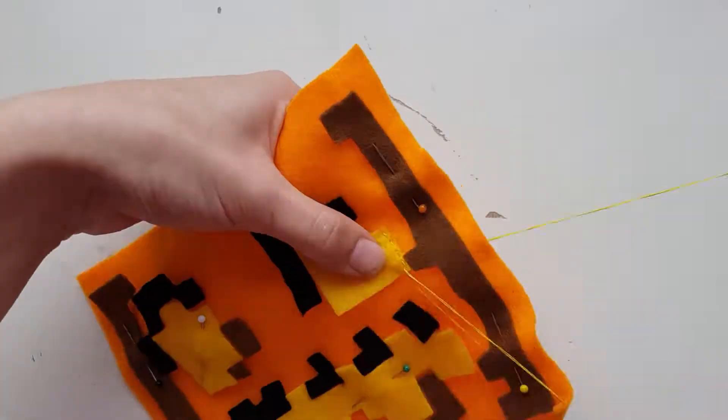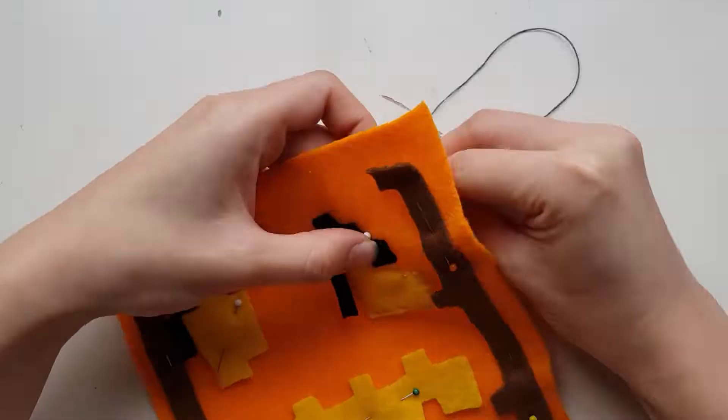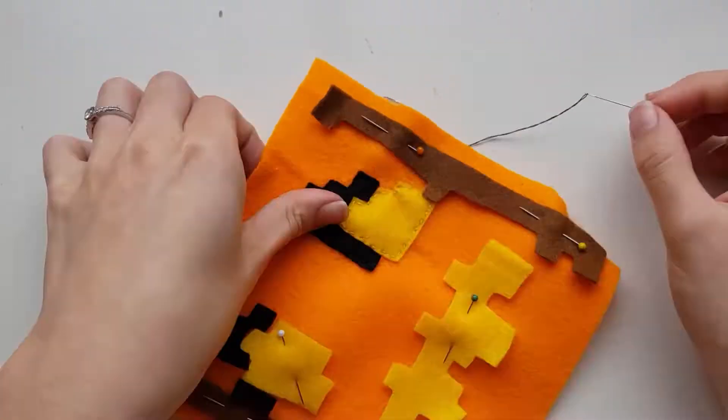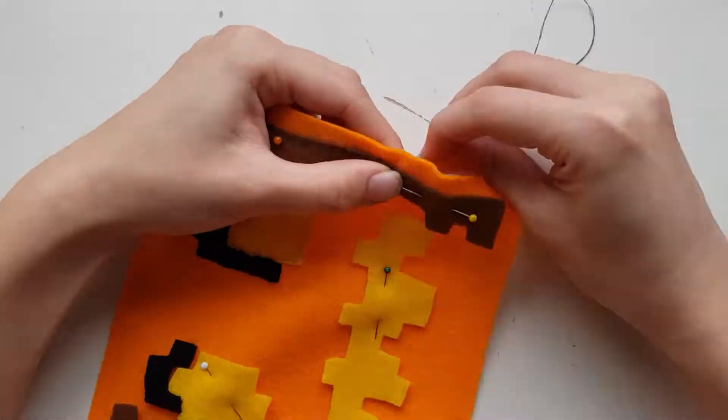Once you have completed the side pieces, move on to the face part, remembering to keep it up on the side that we want visible. To help with placement of these pieces, sew on the side brown pieces and the yellow pieces on first as they are the main parts. Then add on all of the finishing touches after.